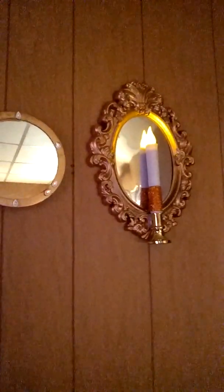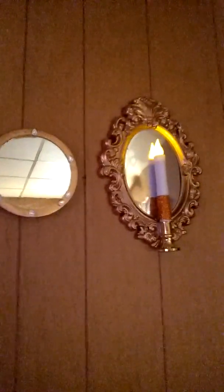You can attach these with command strips. I happen to have nails that were already in my wall, so it was easy to hang up the sconces. But I did use command strips for the small mirror — I have one on top and one on the bottom. And it looks cool because it appears to be floating against the wall.